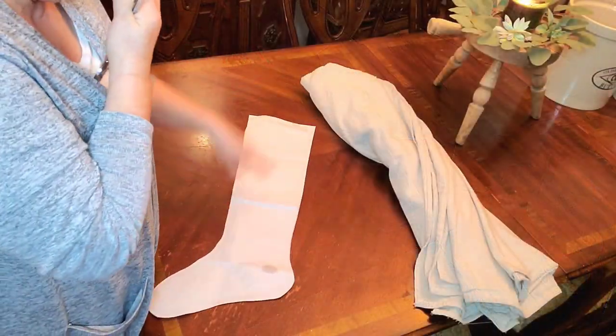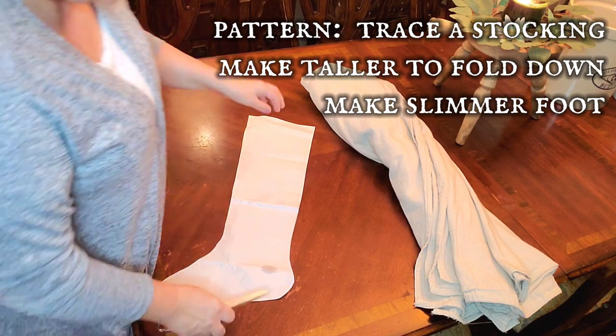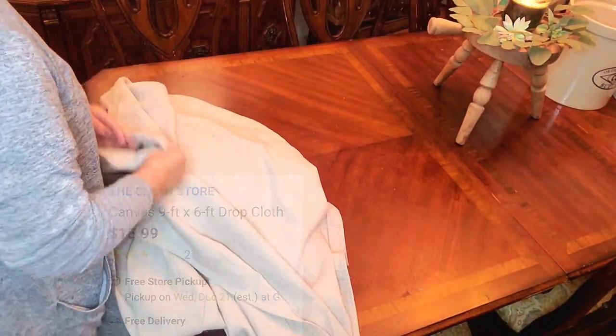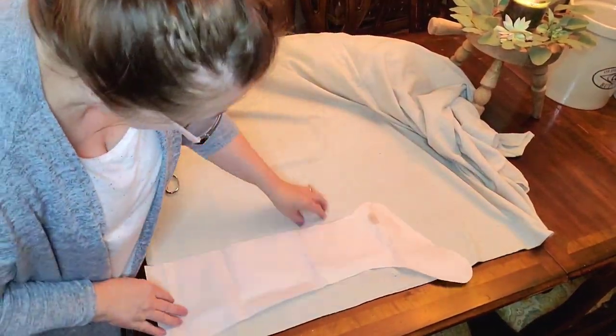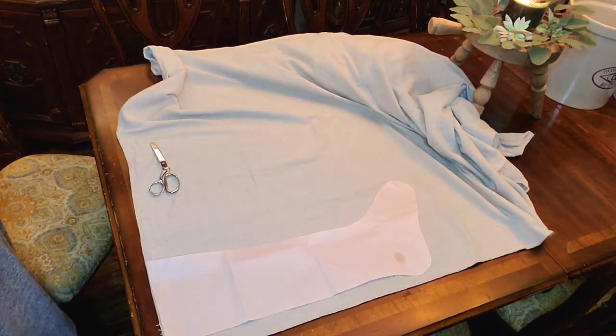It was a big project because I did a stocking for every single member of my family. Trace a stocking to get your pattern and make it a little taller so you can fold it down — or don't, you could just make it plain at the top — and make the foot slimmer. My foot turned out really skinny but that's okay, it's a whole different look. You can get drop cloths at Harbor Freight, Lowe's, probably Walmart. I did wash and dry my drop cloth so that it would be a little softer.